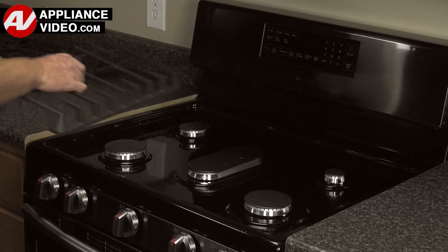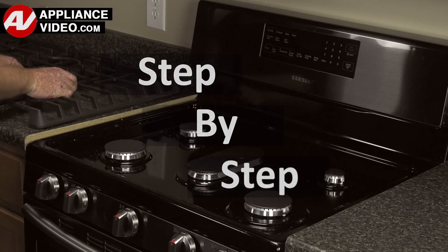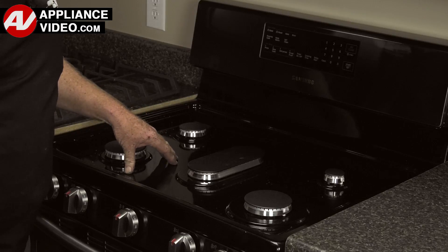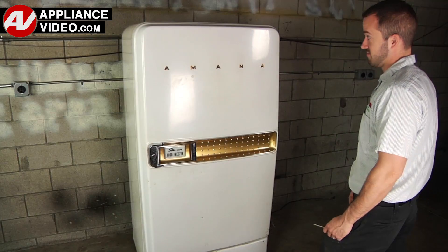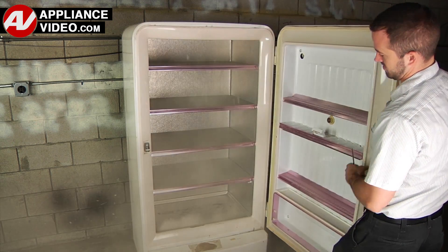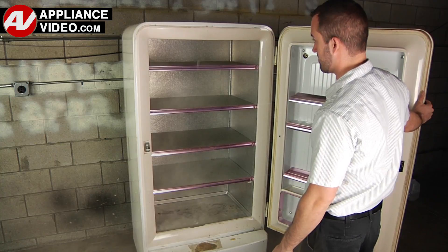ApplianceVideo.com guides you step by step, giving you the confidence to avoid recalls and callbacks, also saving time on repairs. Whether you're up against an uncommon repair or the latest appliance on the market, our videos have been created with you in mind.